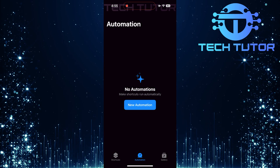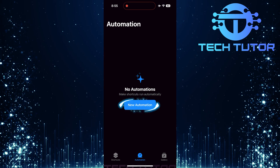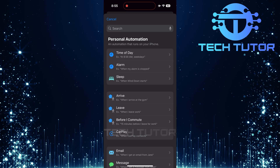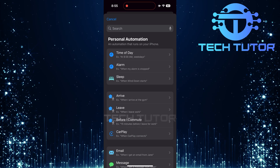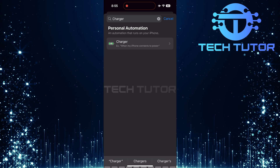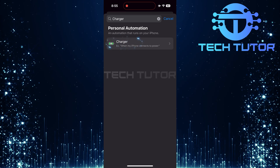Tap on it. Next, tap on this button to start setting up your new automation. Now it's time to set up what triggers this automation. Tap on the search bar at the top and type Charger.